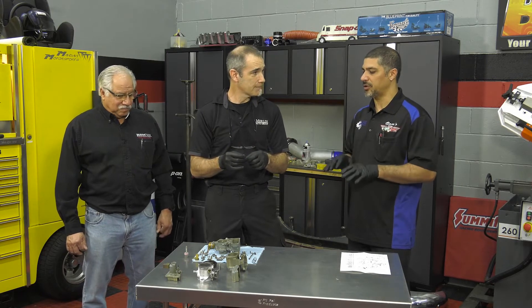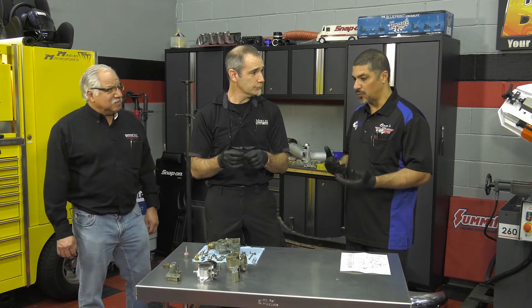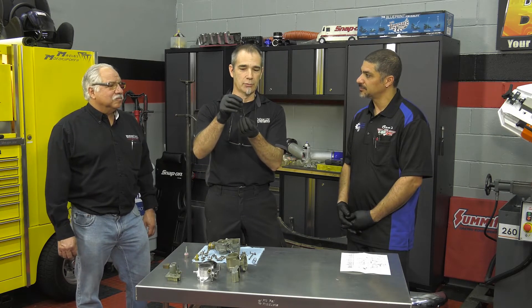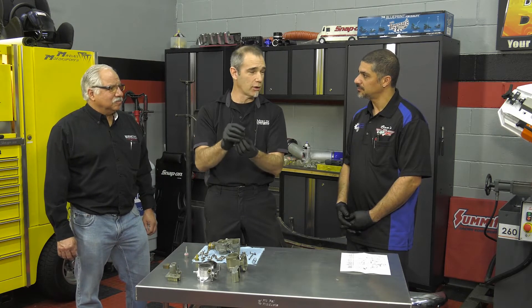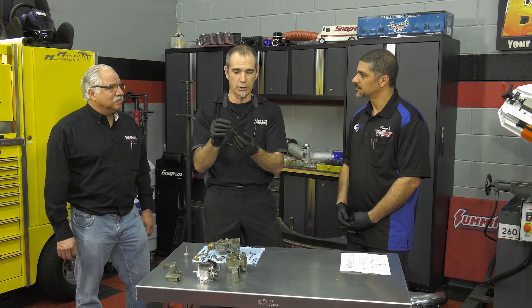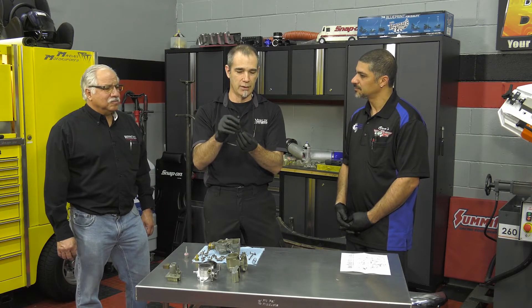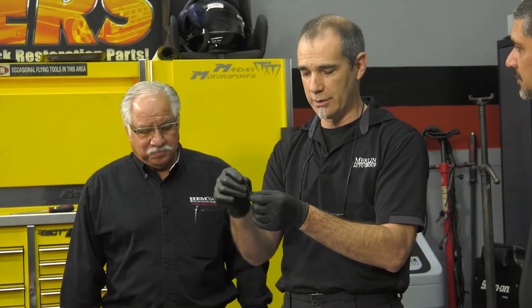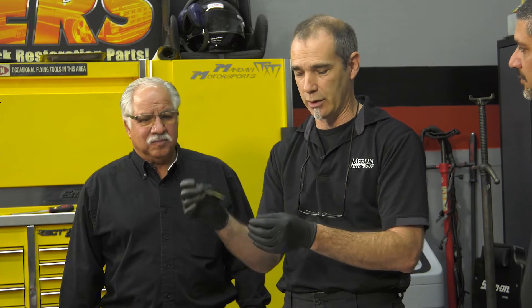What kind of symptom would the driver feel? When the vacuum comes on and it can't pull on this arm, it's not going to drop it down, so it's going to run rich all the time. You might smell it at idle — it smells really rich, a lot of burned fuel. And if you step on the gas and it's not pushing the right way, it creates all kinds of headaches. Sometimes it can be lean, sometimes rich, depending on which way it sticks. But broken is never good.